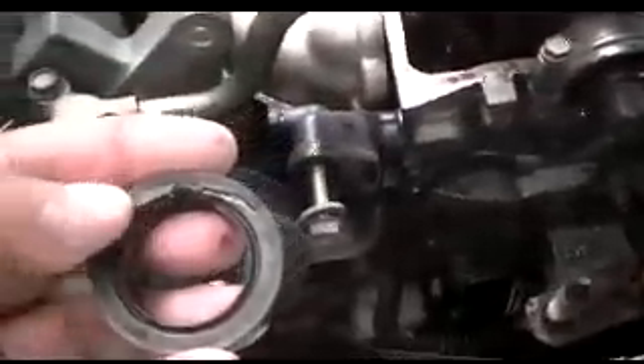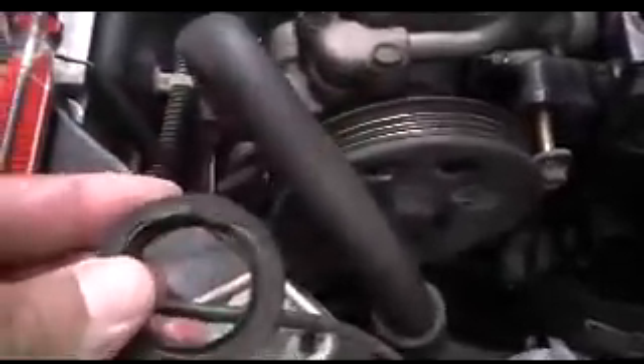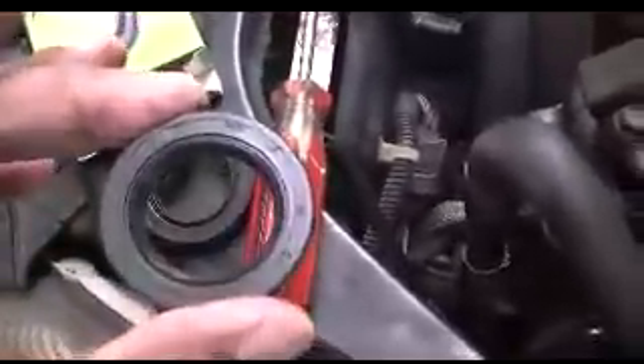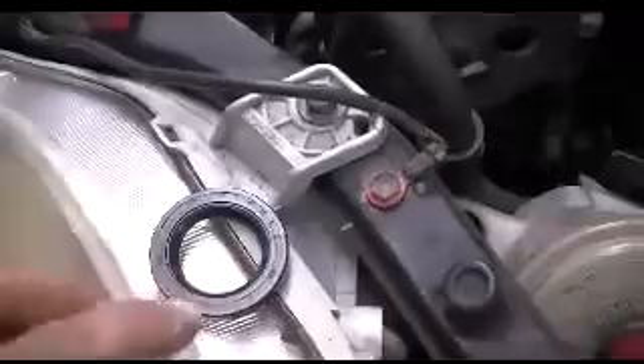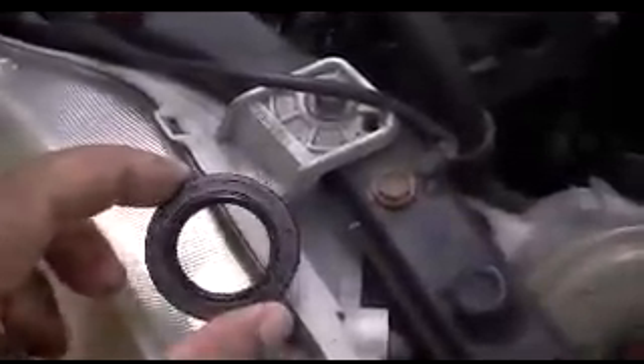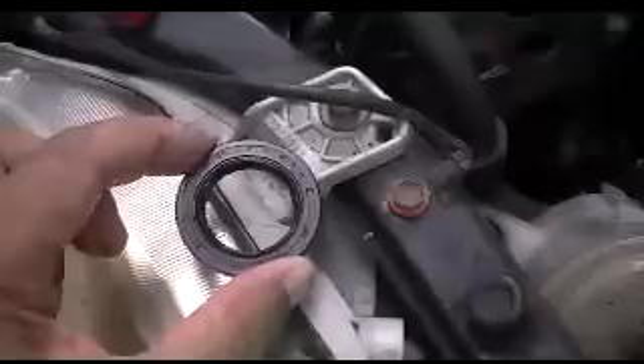I used a screwdriver — it was a little struggle but I managed to get the old seal off. As you can see it was badly damaged. This is the new seal — we'll be putting a little grease around the outside and inside, then push it in using an appropriate tool that fits almost on the circumference of the seal to tap it in slowly.